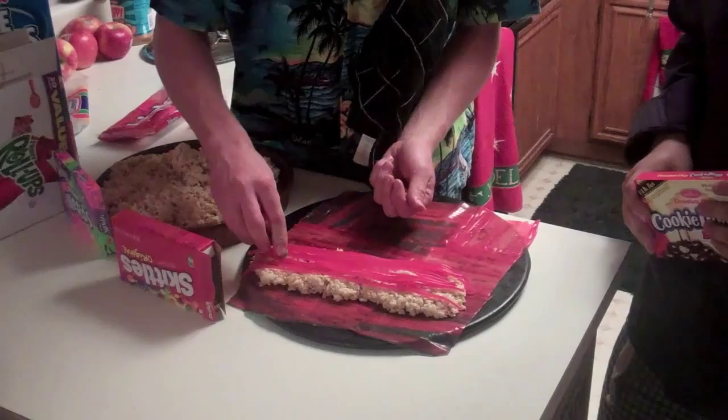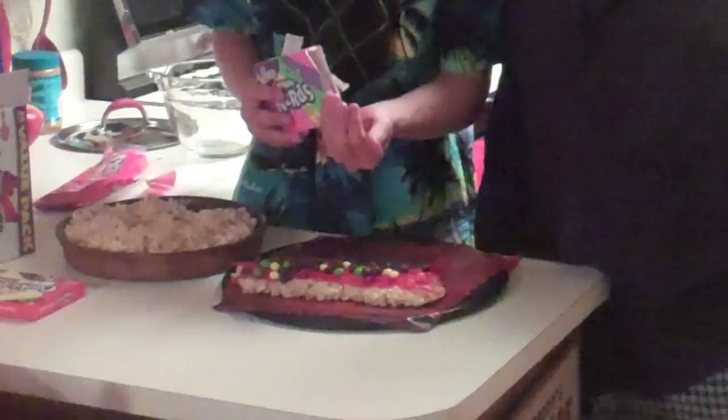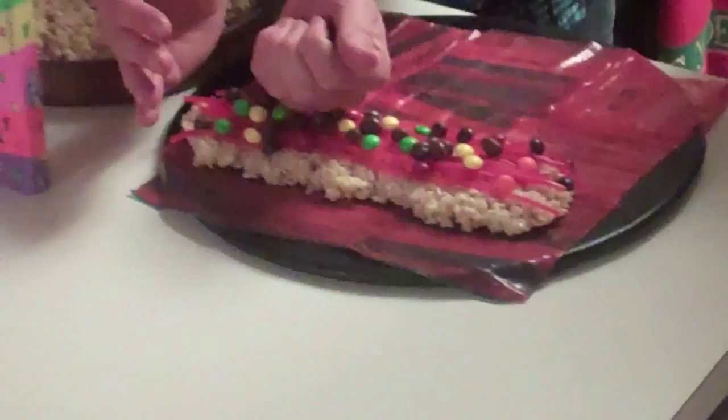Now for the final step, before we completely finish the candy sushi, we're going to add the last bit of ingredients: Nerds. Come closer — they are very loose and vulnerable to go anywhere, making a mess. So neatly as you can, put them on so they can't spread everywhere like they have right now.